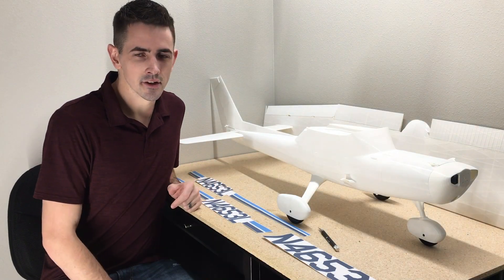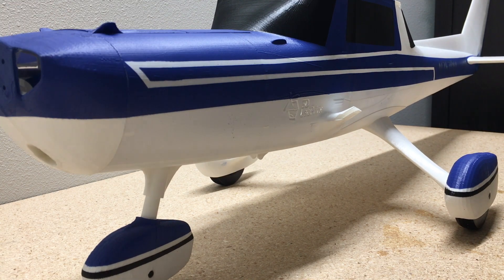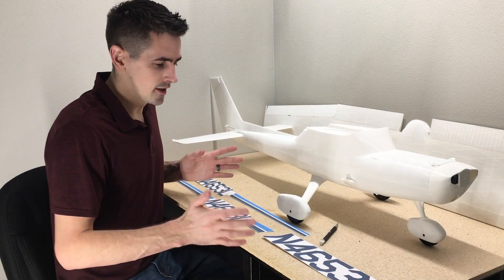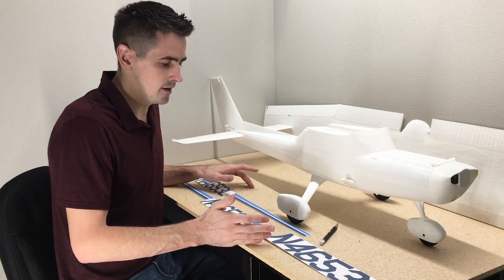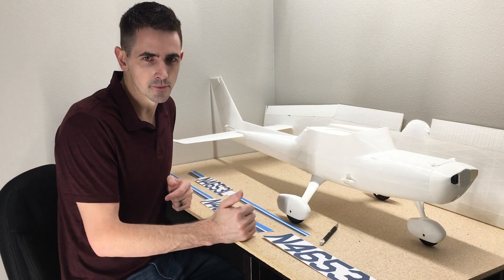Hey guys, today we're going to be putting decals on the 152. I'm going to show you how I set up all these decals and print them out with just my regular printer that you guys probably have at home.